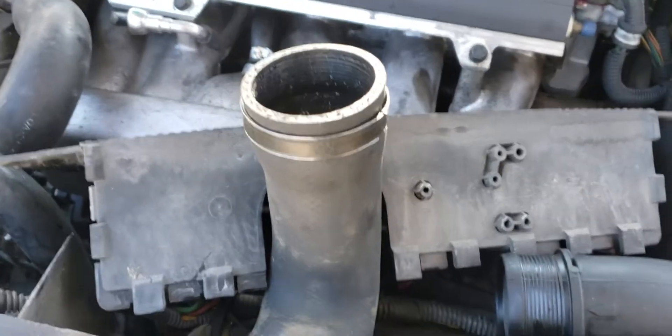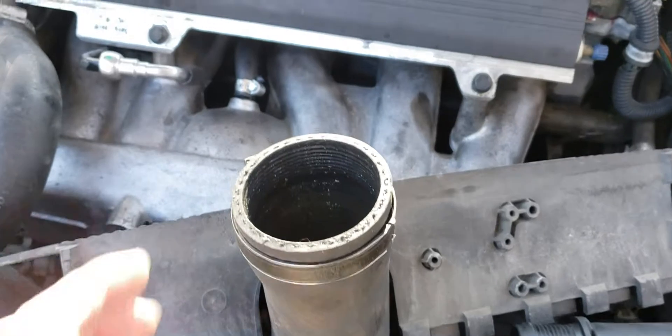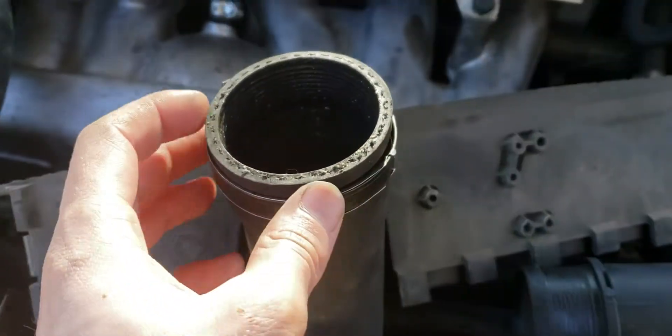What's up you guys, Nick here with a video. Today I'm going to show you how to test if your turbocharger is working at all.